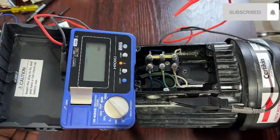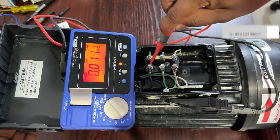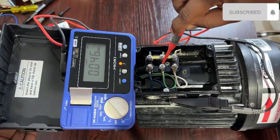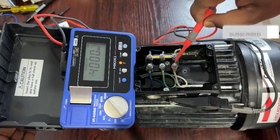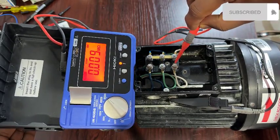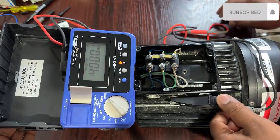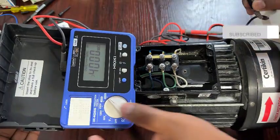You can see the reading has failed. The second winding also failed. This motor is already grounded — the winding has failed and it needs to be rewound. Now I think you have basic knowledge of how to use an insulation tester. Thanks for watching my video.